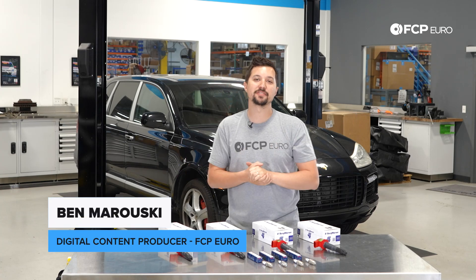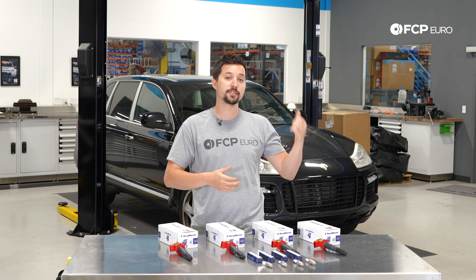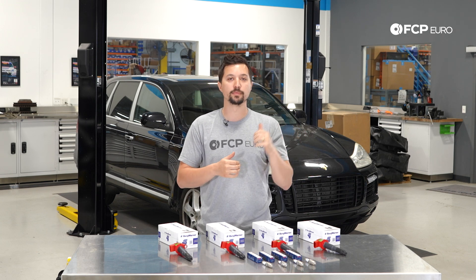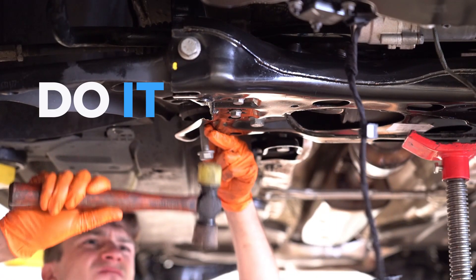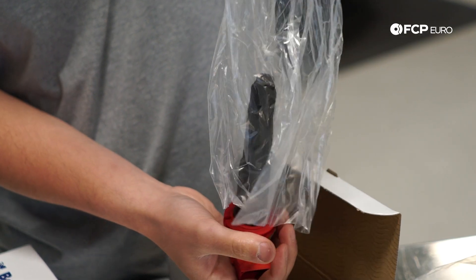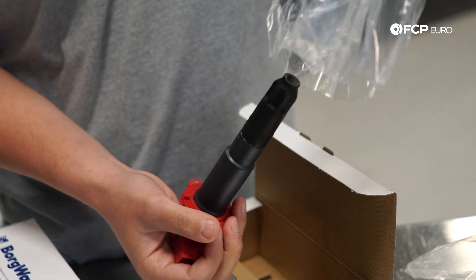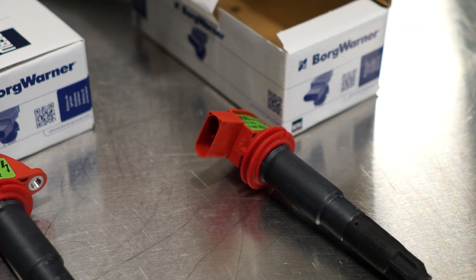How's it going everyone? Ben Mirowski here from FCP Euro with another DIY video. Today we are going to be doing an ignition service on this 2008 Porsche Cayenne Turbo. We're doing this basic ignition service as preventative maintenance, as this is a new car to us and we don't really know the service history.